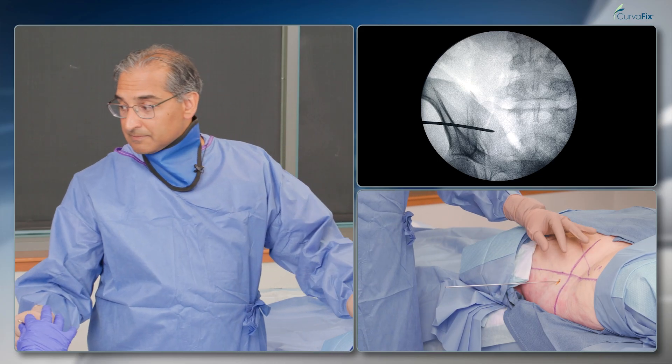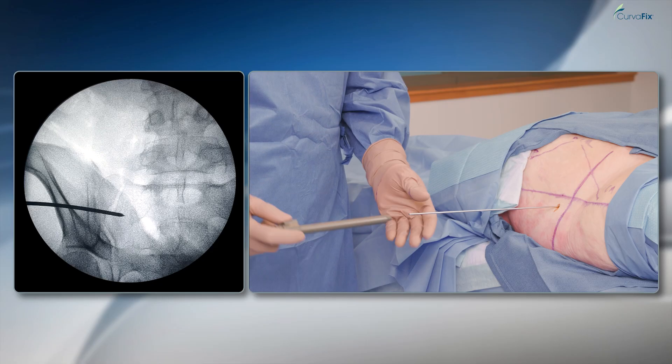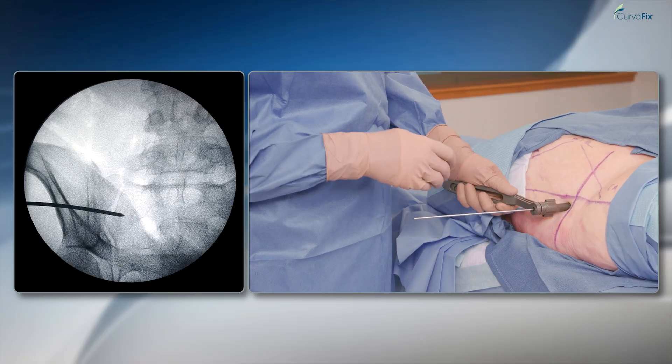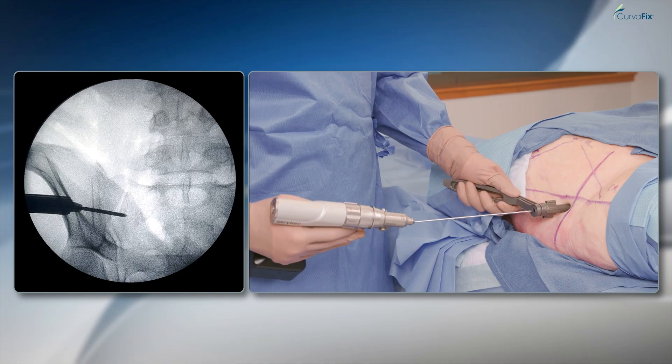I'll take the triple sleeve. The triple sleeve, particularly the Trocar, allows me to get through the soft tissue. I'll take the wire driver and redirect this wire a little bit.